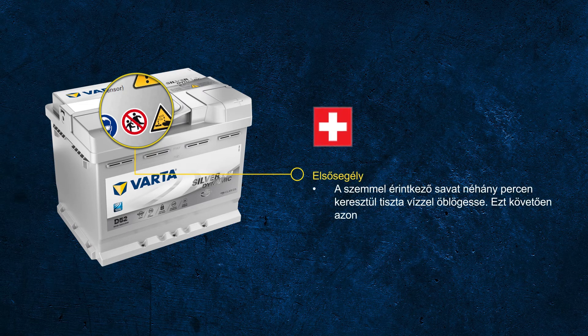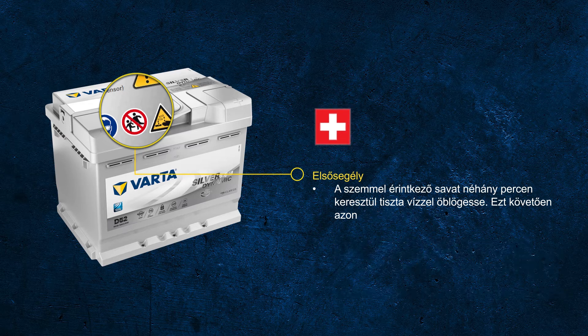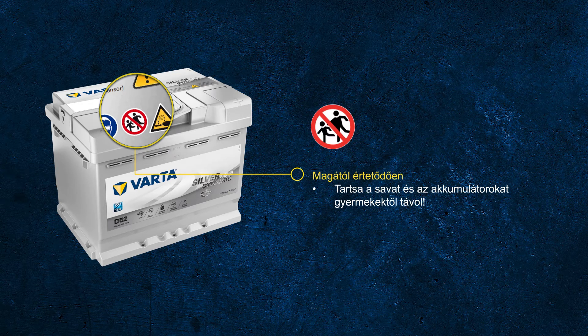Whenever drops of acid come into contact with your eyes, your skin, or your clothes, it should be rinsed for several minutes using clear water — especially for contact with the eyes or if the acid is ingested. Consult your doctor immediately. With all that in mind, it's obvious that batteries are not a toy and must be kept out of reach of children.